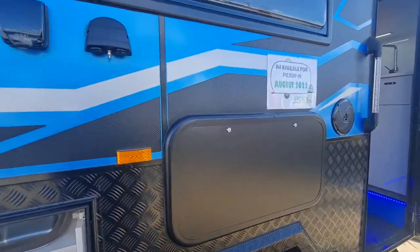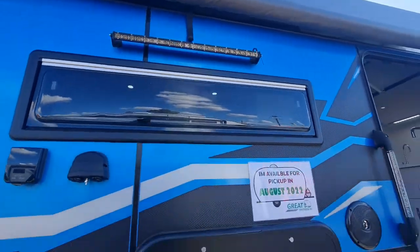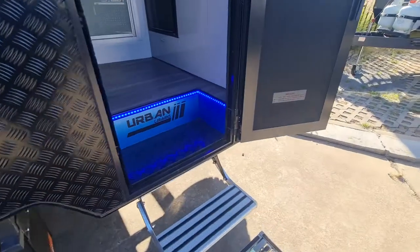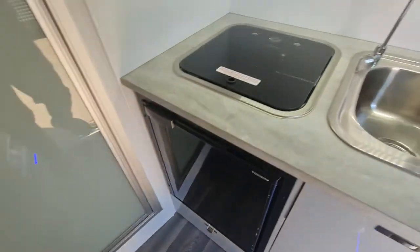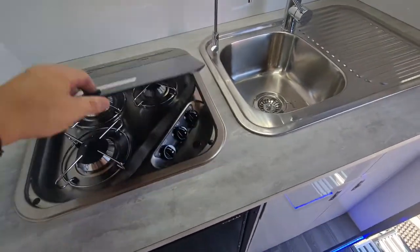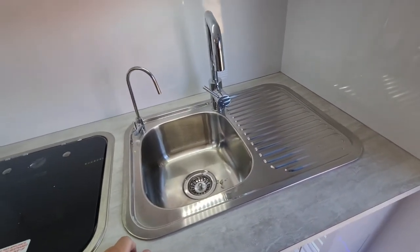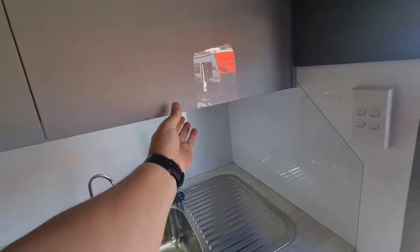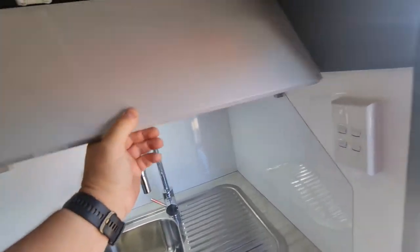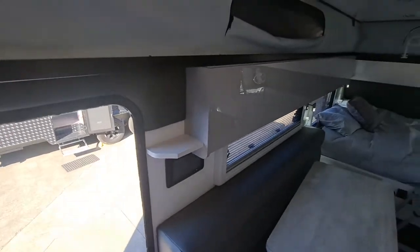There's a picnic table, a standard socket and USB, and another one of those cool wireless lights on the outside. Stepping inside, you've got the three-burner cooker on one side, then the sink and filtered water, which is a nice touch. Beautiful cabinets as usual with Urban, and they've all got gas struts on them.